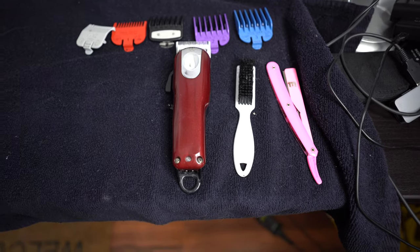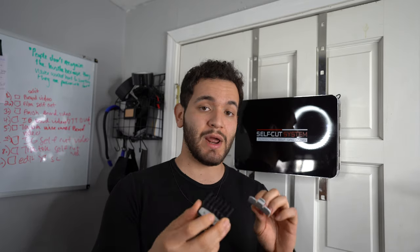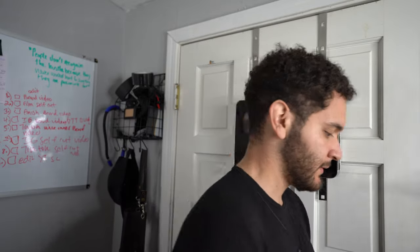The next thing you're going to need is a mirror. If you don't have a self-cut system, all you really need is your bathroom mirror and another handheld mirror - so you need two mirrors. You can use my code david10 for a discount with the self-cut system. If you can't afford it, just get a handheld mirror for five dollars on Amazon. If you're buying on Amazon, make sure you order a half guard and 1.5 guard, and make sure the brand of your guards matches the brand of your clippers.